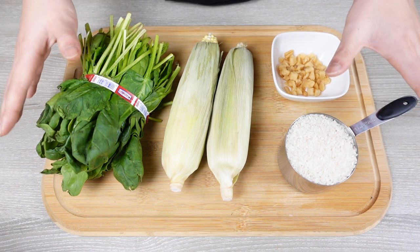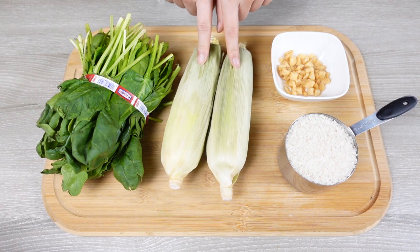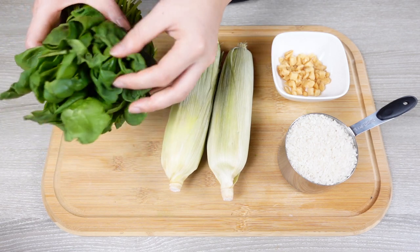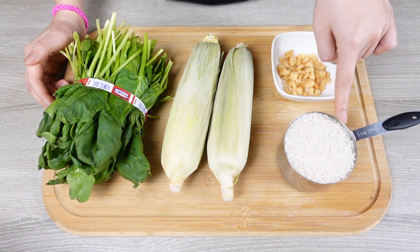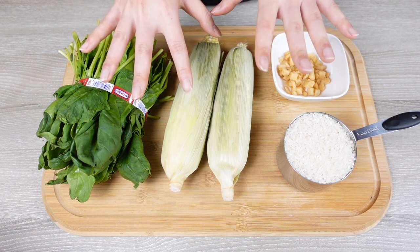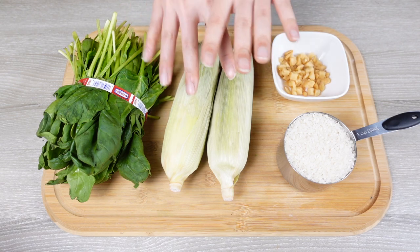Here are the main ingredients we'll need for today's corn and spinach porridge. First, we'll need some corn and spinach — I'm only going to use maybe half or a quarter of the spinach, we don't need too much. We'll also need a cup of rice for a four-person serving and some dry radish. The rest of the ingredients and exact amounts will be listed in the description box down below.